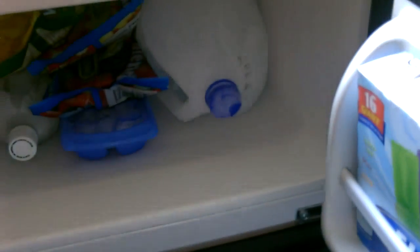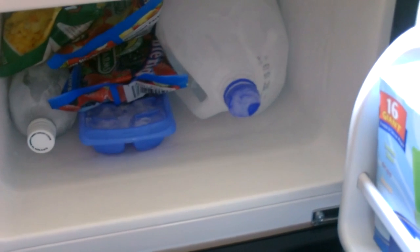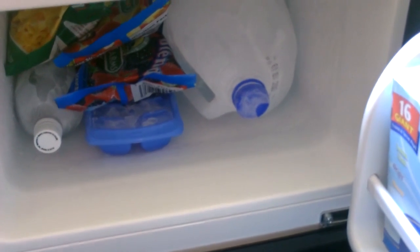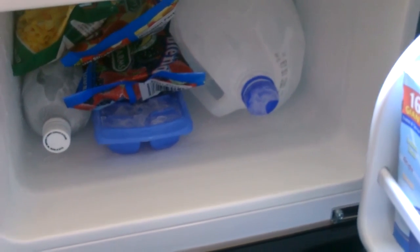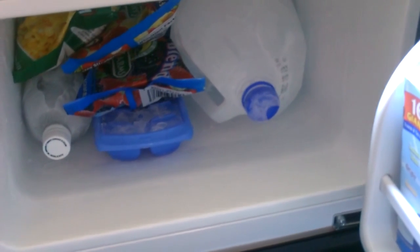For reference, you can fit 15 ice trays in here — three across, five high. It can hold two full-size gallons if you want to freeze gallon jugs of water, along with three ice trays below them, or about six two-liter bottles. I don't even know how many one-liter bottles — a lot.